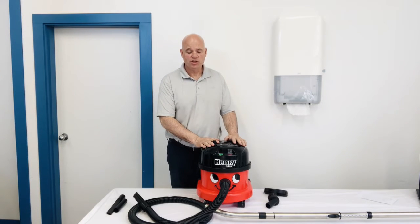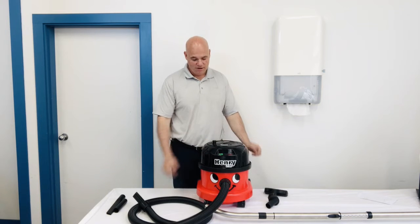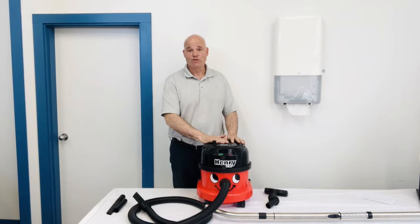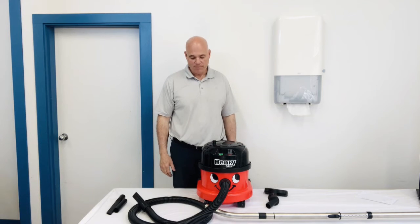I'm Dave with the Bunzel Cleaning and Hygiene Group. Today I'm going to talk to you about the Henry Vacuum. Henry's been around for a long time. I've been selling these things for 30-something years and they just keep getting better.